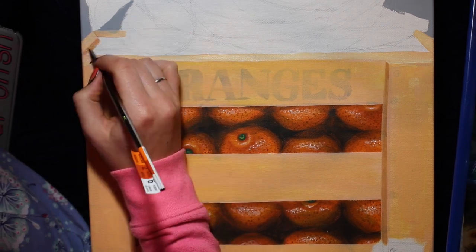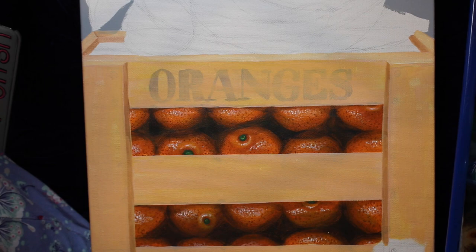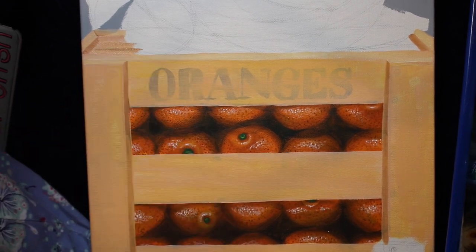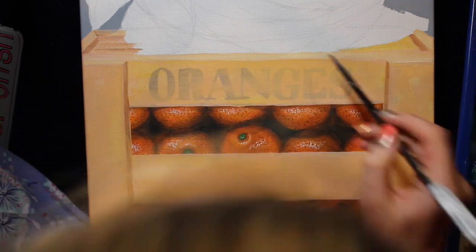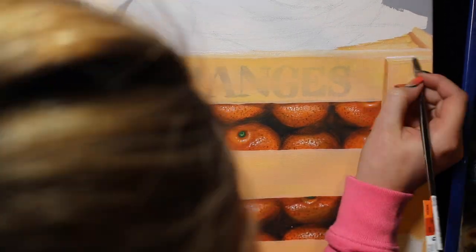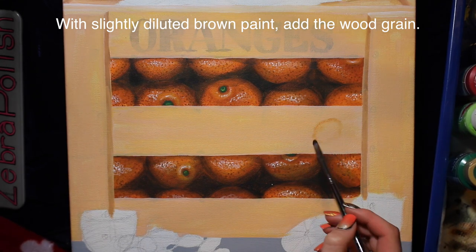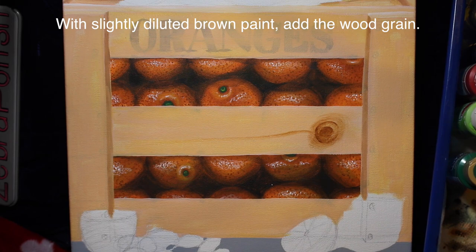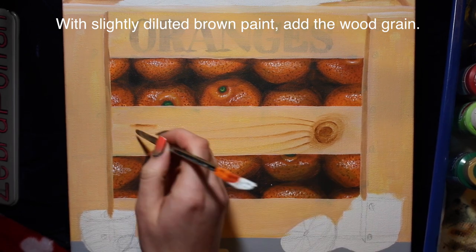The lighting I was going for throughout this whole painting was kind of soft and airy - I didn't want it to be too melodramatic or too dark. So the shading variations in here aren't going to be very extreme. You just want to add enough that your eye can compute what the shapes are, but not so much that it changes the emotion of the painting.